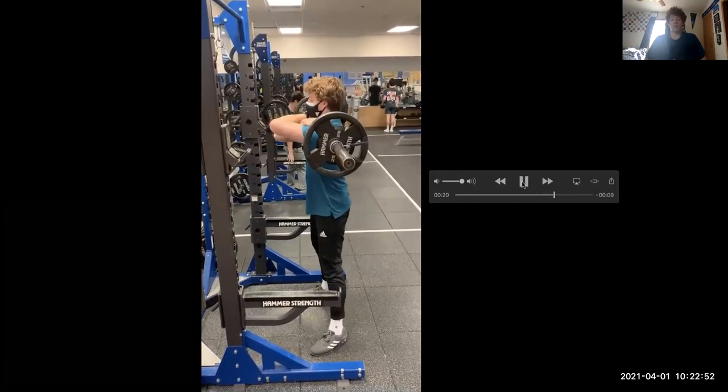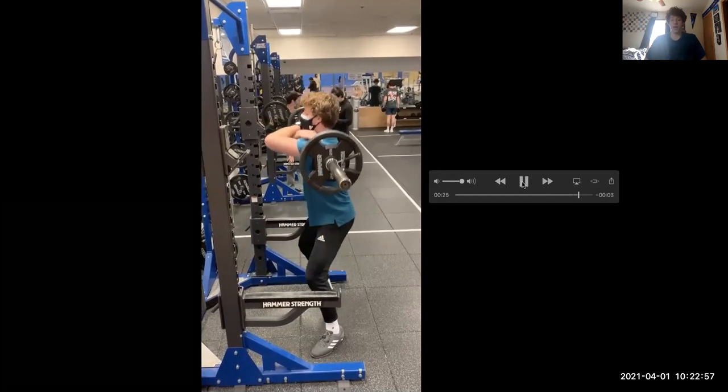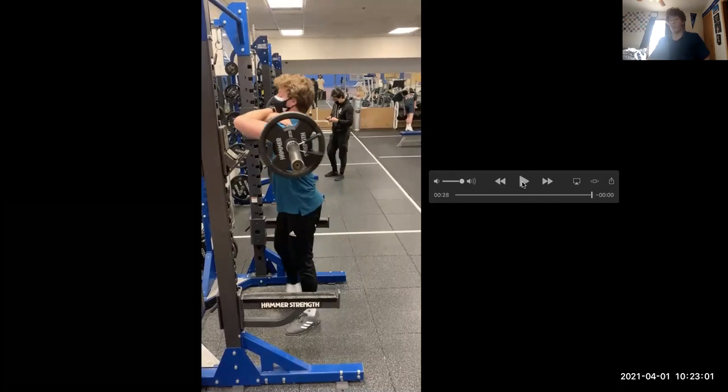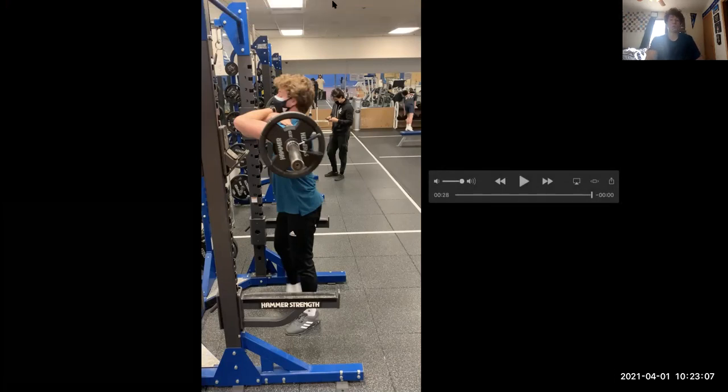Feet are even, take a breath in, then breathe out and explode. I also have my toes pointed outward for this — you can find what stance works best for you. And then again, three sets of 10 reps.